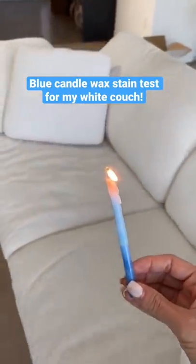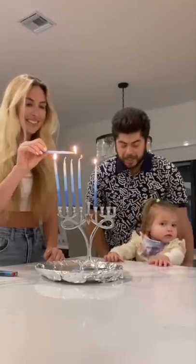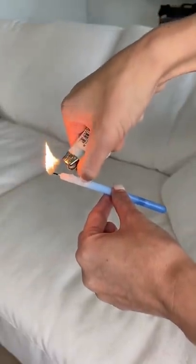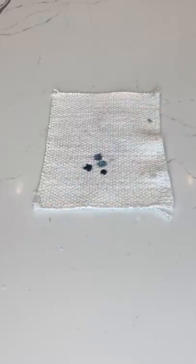Today, I'm going to see if blue candle wax will stain my stain-proof white couch. We've been lighting these blue candles every night, so I figured I'd see if they'd ruin my white couch. I got my couch fabric sample and lit different areas of the candle to get the blue wax onto it.